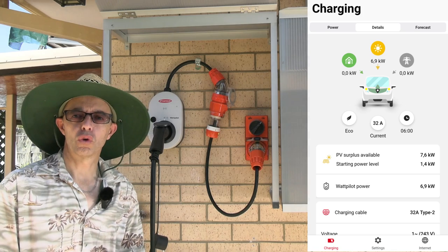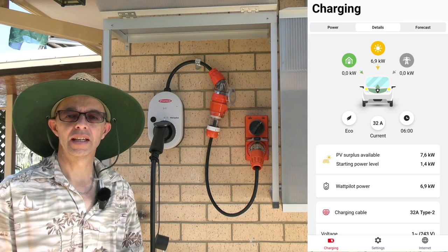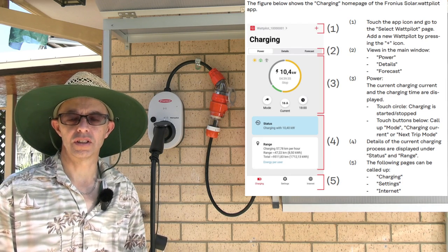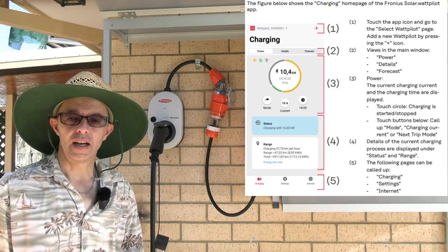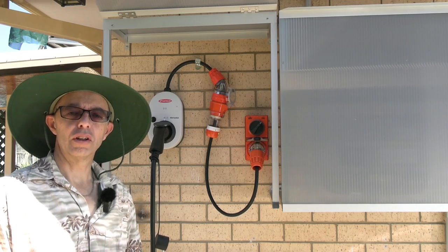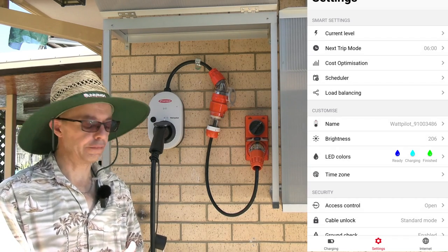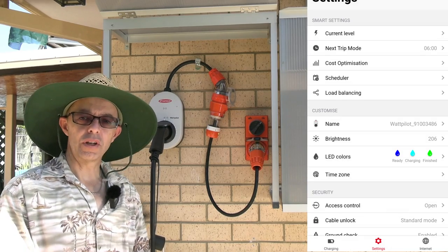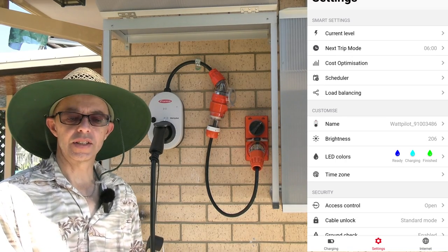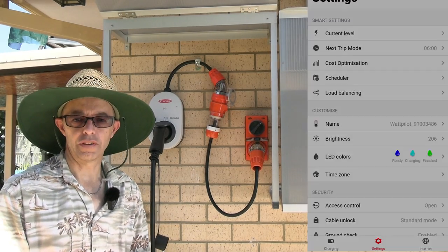There's also a forecast tab, but unfortunately in Australia that capability isn't usable at the moment — we don't have energy retailers part of that system, and there's no live weather forecasting integration in the Fronius app yet. I'll show one more screenshot of the settings section — there are lots of different settings available. We'll cover next trip mode and standard mode in a separate video. Today we're really only looking at solar mode.